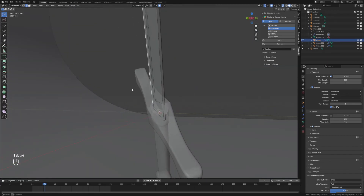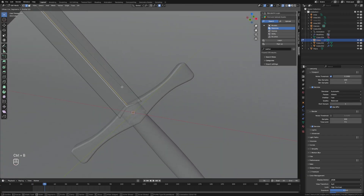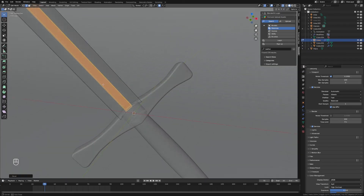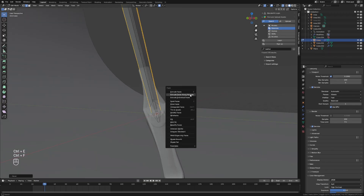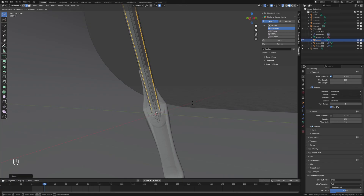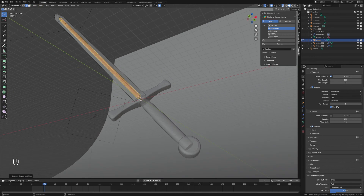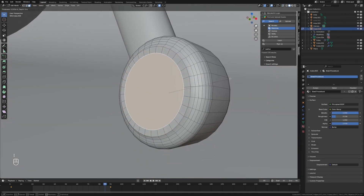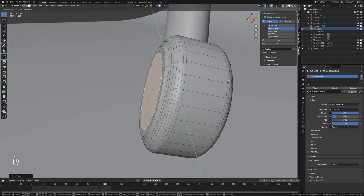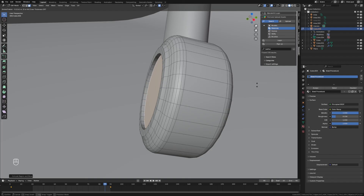We'll grab the blade, select the center two edges, and bevel those to create an inset groove down the middle of the blade. Then hit Ctrl+F and use Extrude Faces Along Normals to extrude those inwards, giving it that dip you often see on these kinds of blades. Finally, go back into the pommel, inset those faces, and extrude faces along normals inward to make the shape more interesting and believable.